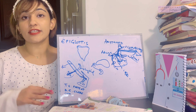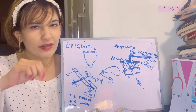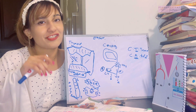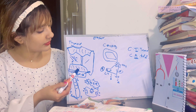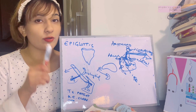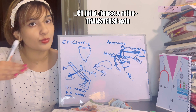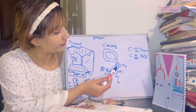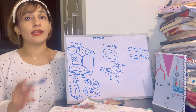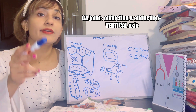The laryngeal joints include two important joints. The cricoid cartilage forms joints with two others — like two friends competing for the same person in a group. First is the cricothyroid joint, a synovial joint that permits rotatory movements around a transverse axis, causing tensing and relaxing of the vocal cords. Second is the cricoarytenoid joint, which forms between the upper border of the lamina of the cricoid and the base of the arytenoid cartilage. This too is a synovial joint, permitting adduction and abduction of the vocal cords around a vertical axis.